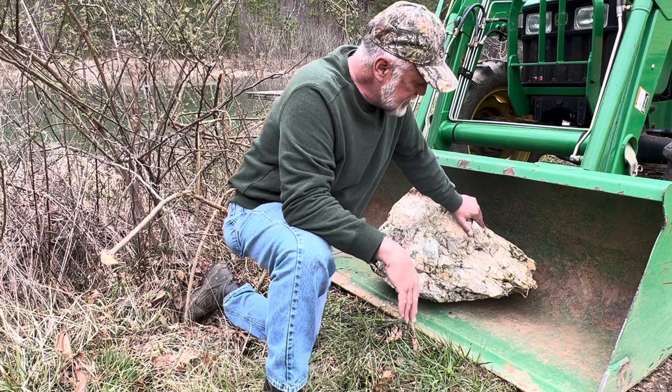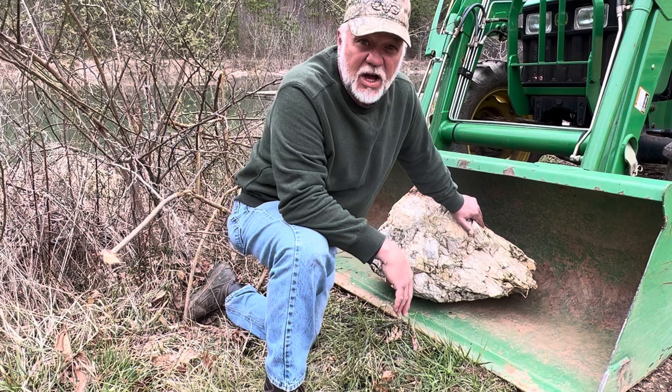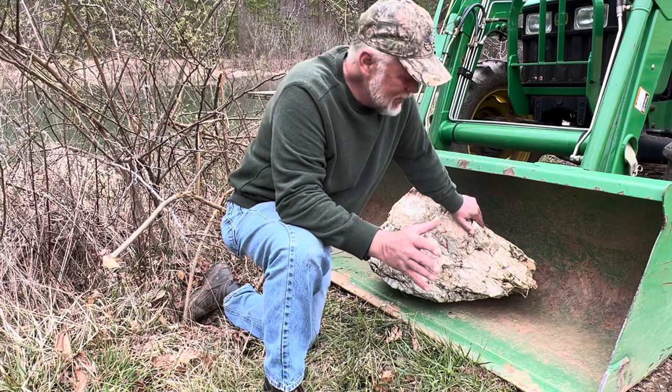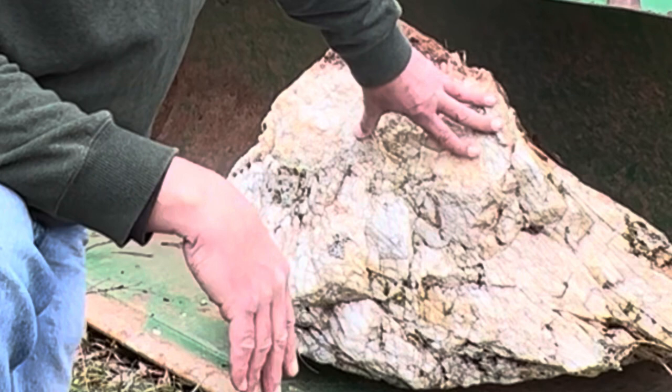I'm going to bring the tractor, change the attachment, and bring it down here and mow that down with a bush hog to get it to the point where I can mow it with a regular mower. One of the reasons I'm showing you this is because I couldn't mow it because this giant quartz crystal rock was in my way. If I put the bush hog on the back of the tractor and the blades hit this, it would dull the blade so badly.